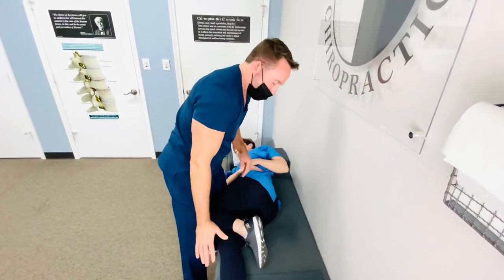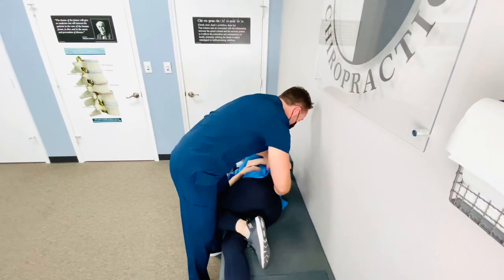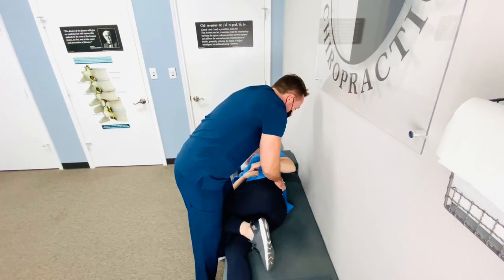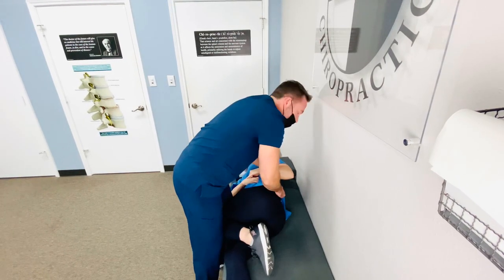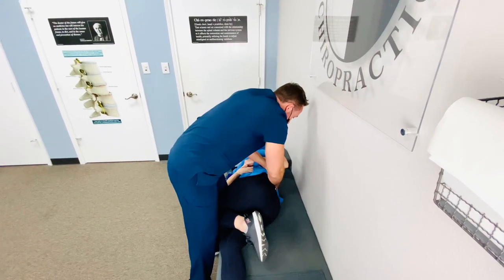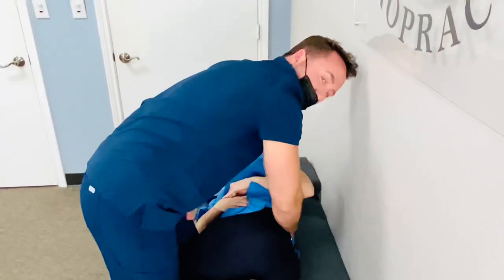Now that she's positioned properly, I'm going to make my contact. I've already identified it and got it marked, so I'm going to refine the segment — it's right there. I have to get on a precise contact, so I'm going to get my hand right on the bottom left part of that spinous. I've got a hold of it there.